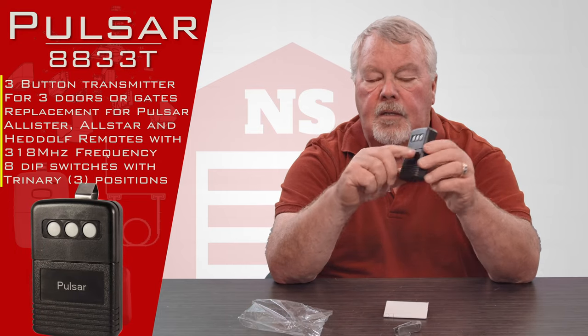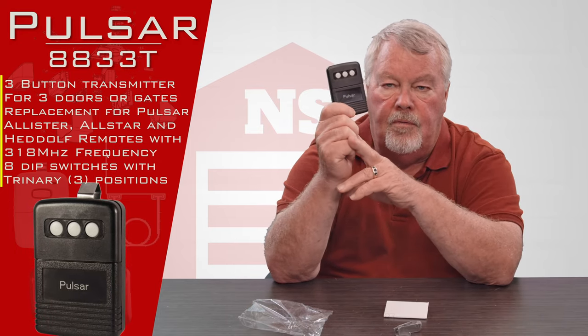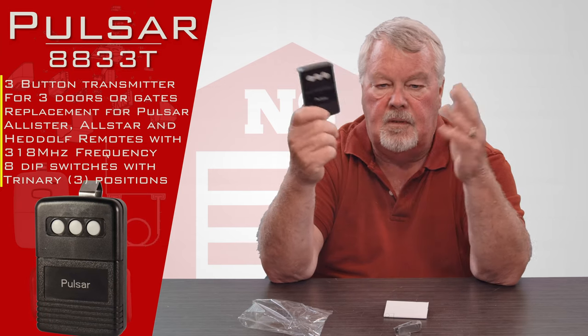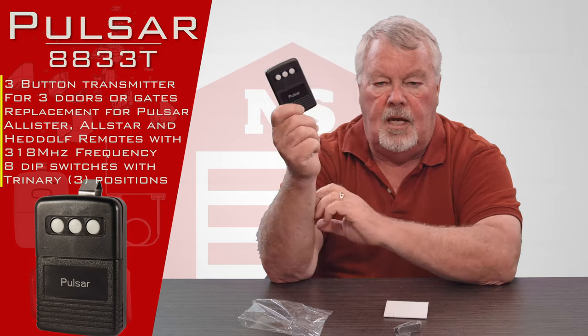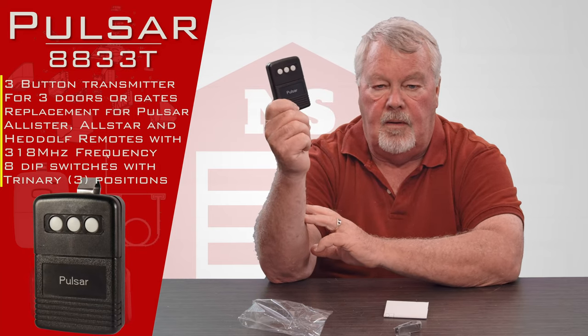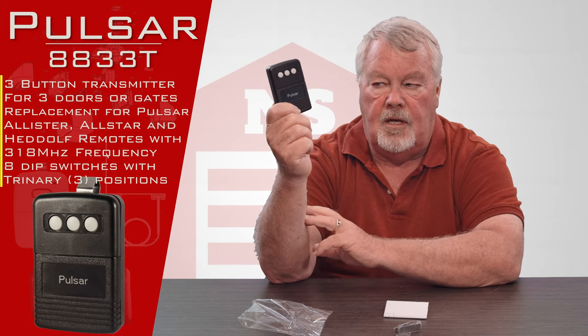There it is. It's got three buttons on it so you can operate three different devices. This could be three different doors, three different gates, a combination of doors and gates, and depending on who designed it, you could even operate light switches if it was designed for that.